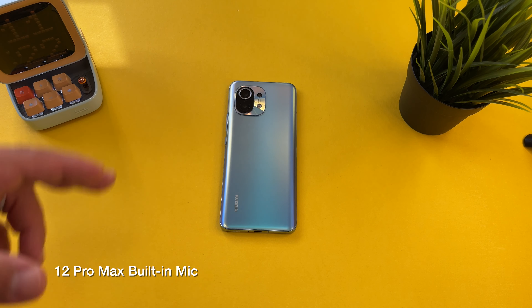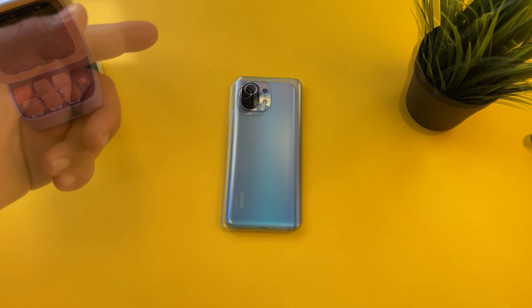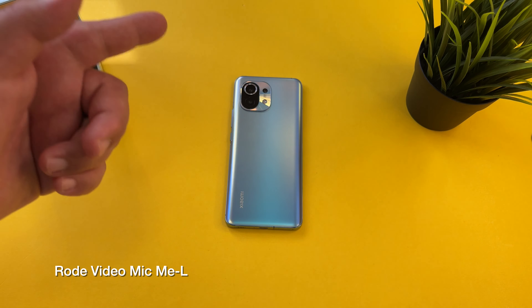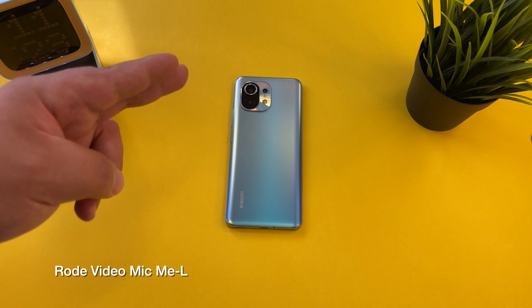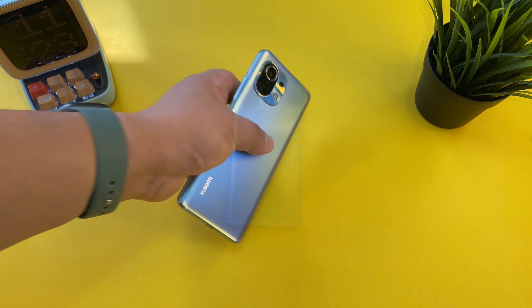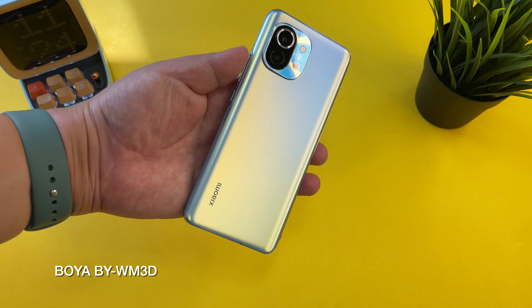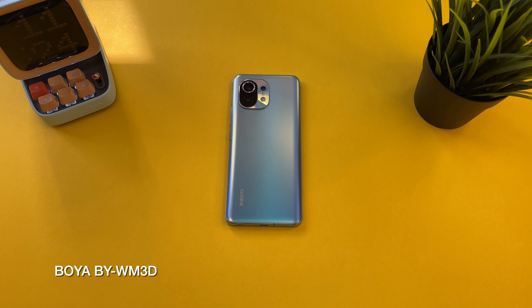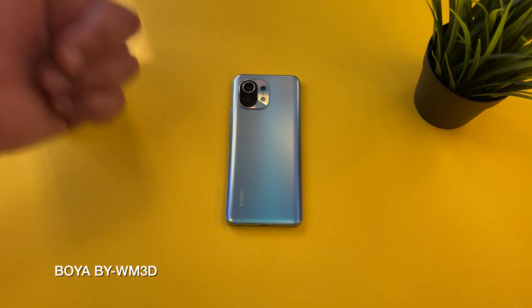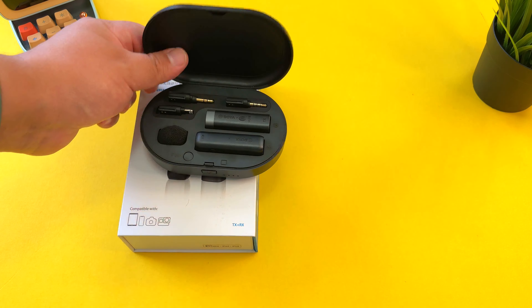I'm back after a week of using the Boya BY-WM3D. I've had a great time using this mic system, and it will be very useful for getting better audio in my current setup — whether it's top-down video or video with my Sony A6400. It works perfectly with both my phone and camera setup. The case has been super easy to use — just plug it in the back with USB-C and it shows you how much charge you have left.